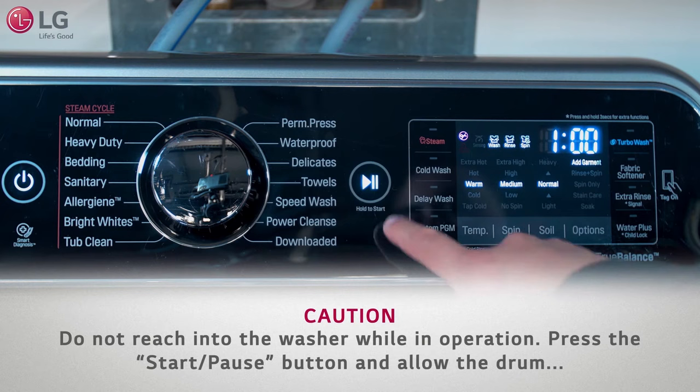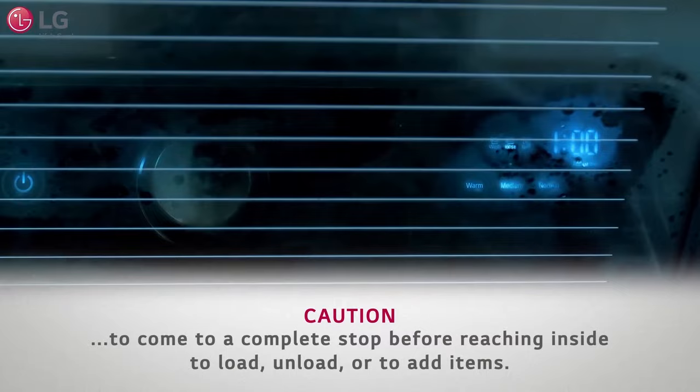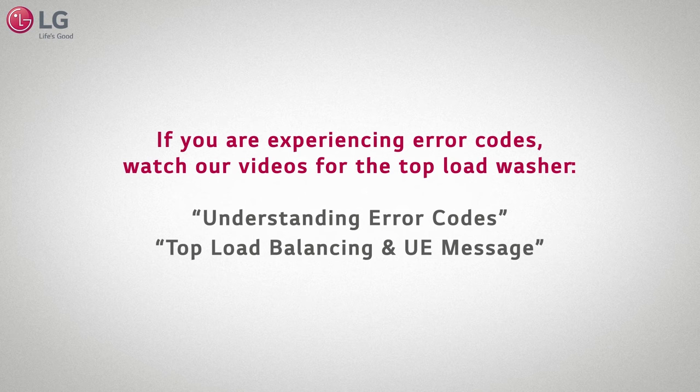Caution! Do not reach into the washer while in operation. Press the start pause button and allow the drum to come to a complete stop before reaching inside to load, unload, or to add items.